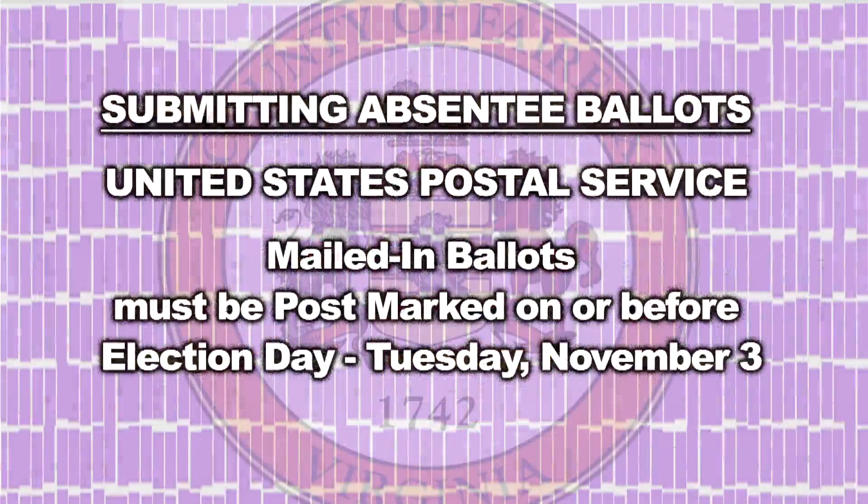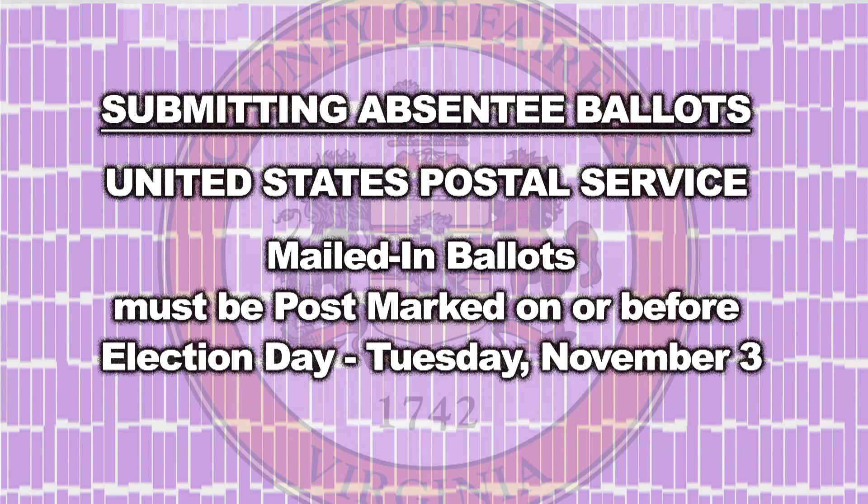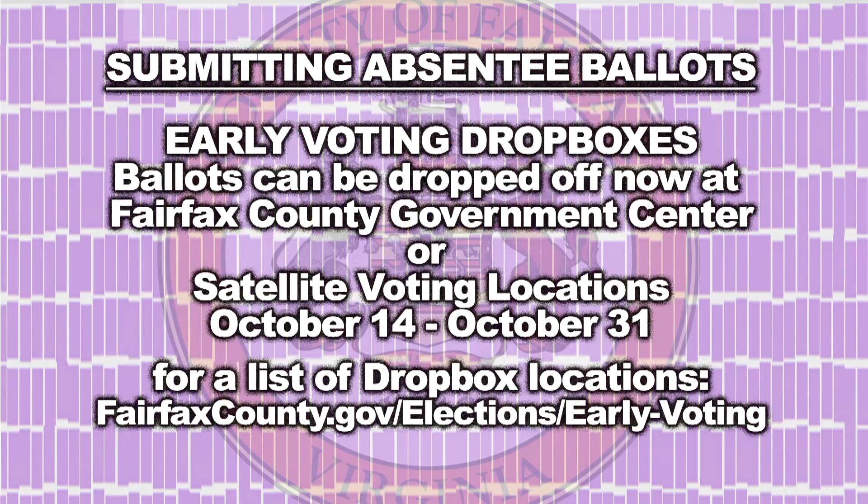Now it's time to return your ballot. You can drop it in the mail — it's a postage-paid envelope, and it must be postmarked on or before election day to be counted. Or you can put it in a drop box, bring it to the Fairfax County Government Center and place it in the drop box at the in-person voting location, or drop it at one of the satellite in-person voting locations after October 14 when those open. To find the locations of these satellite locations, go to fairfaxcounty.gov/elections.